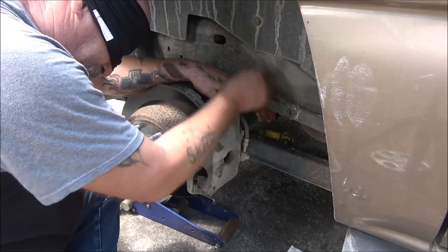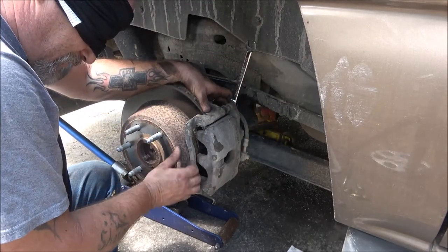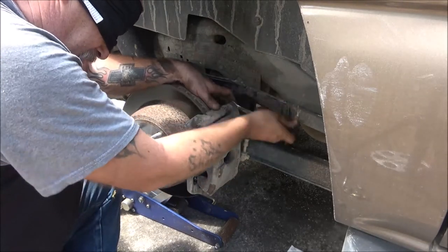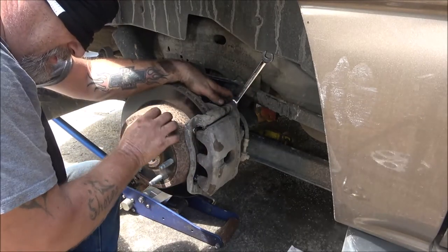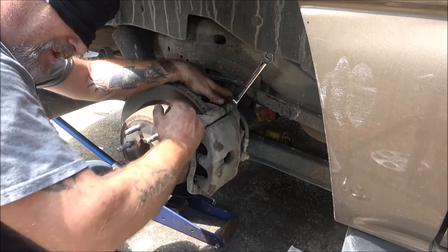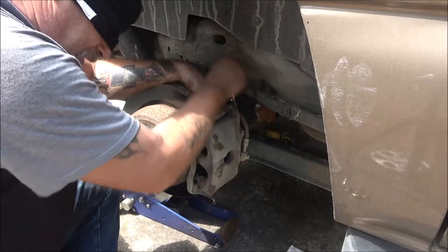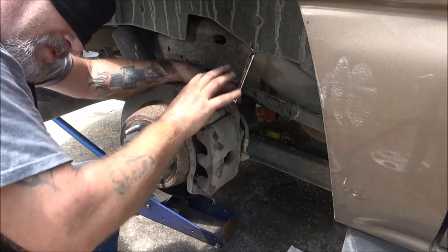Now these rotors are fine so we're not changing them, but if we had to we would have just taken this mount off, like we did yesterday - a couple big bolts in the back - and changed the rotor. This one, the emergency brake works on the inside of the rotor. There's a kind of drum setup on the inside, and when you pull the emergency brake it pushes these little shoes or pads out against it. That's how those work. Now some of these, like on front-wheel-drive cars, you've got to screw the piston in.